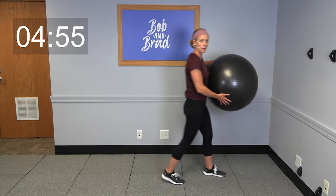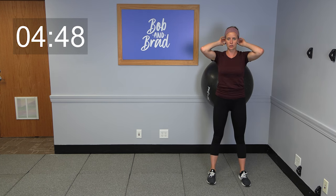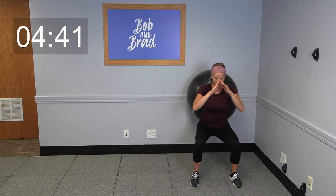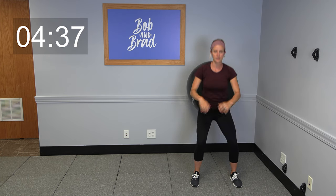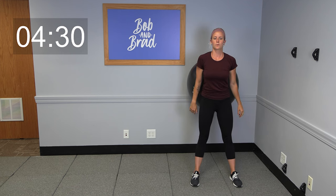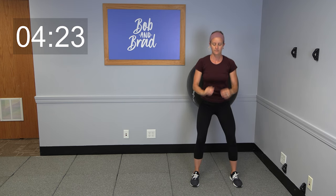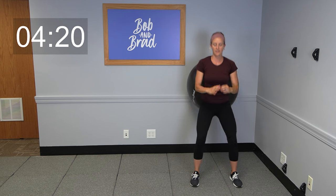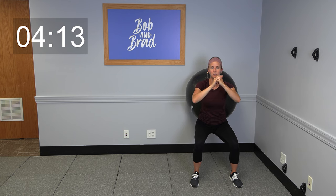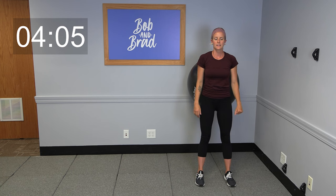Find a wall at home and place that ball against the wall, kind of in the curvature of your low back. Take those feet out in front of you a little bit, about hip distance apart. We're gonna take it down into a squat and up — little supported squat here. Two more, and then on that last one we're gonna go down and hold it for 10, 9, 8, 7, 6, 5, 4, 3, 2, 1 — come on up.